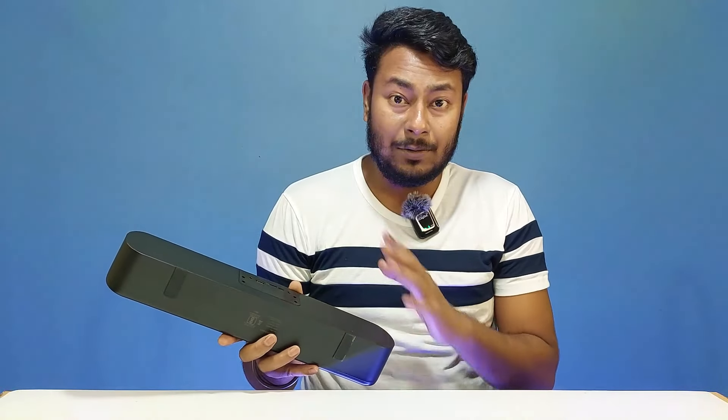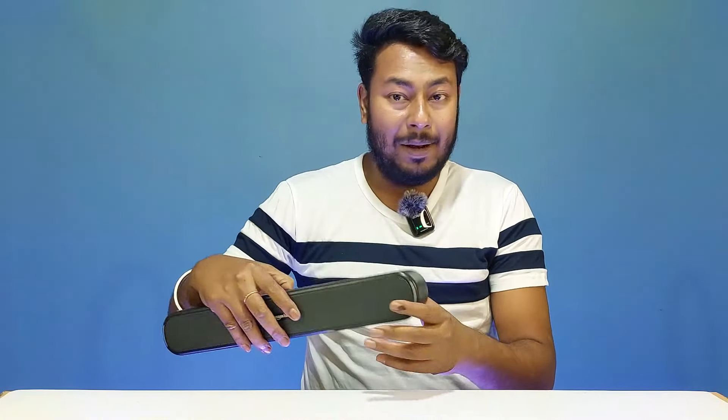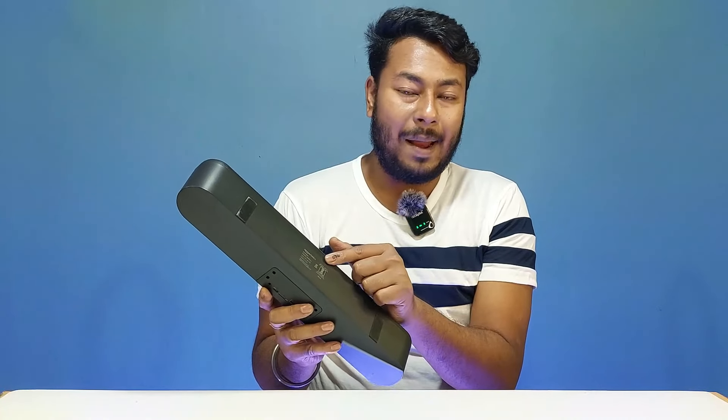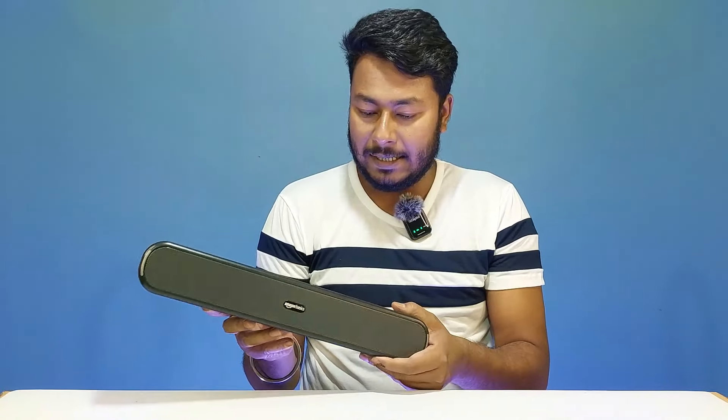Aux-in and aux-out ports are both available on this soundbar. On the back side, there is also a dual stand. The base panel shows detailed specs, and all port and button functions are clearly labeled.